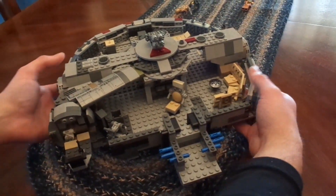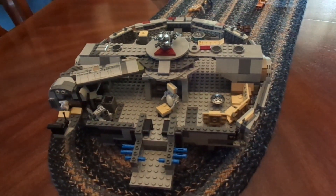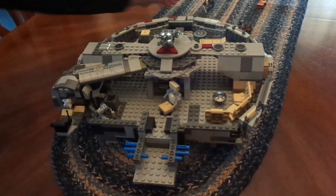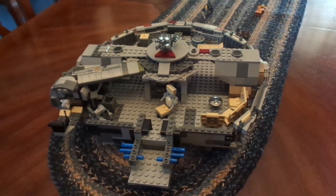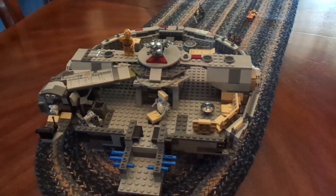And you also have C-3PO. So that is bag 7 — very cool. We're really starting to get to the end here. I cannot wait to see what bags 8 through 10 have in store. I hope you guys are enjoying this series. Thank you guys, and we'll see you in the next video.